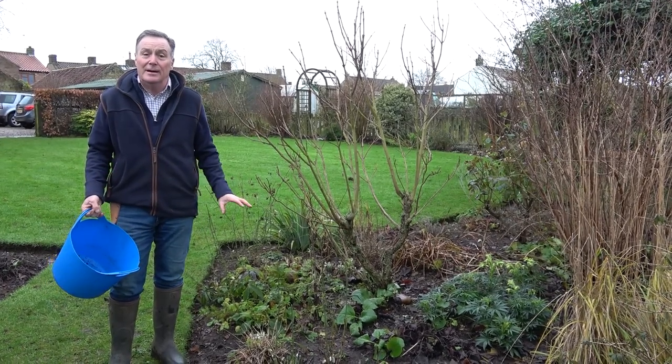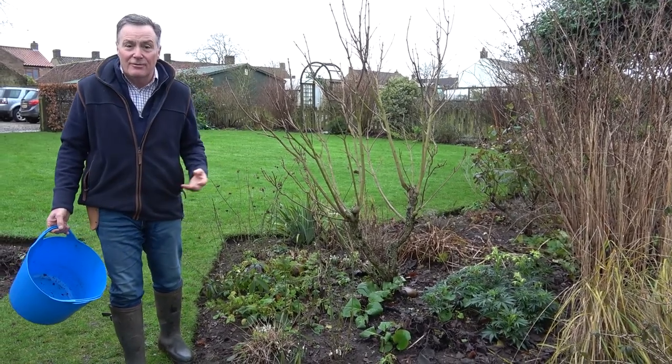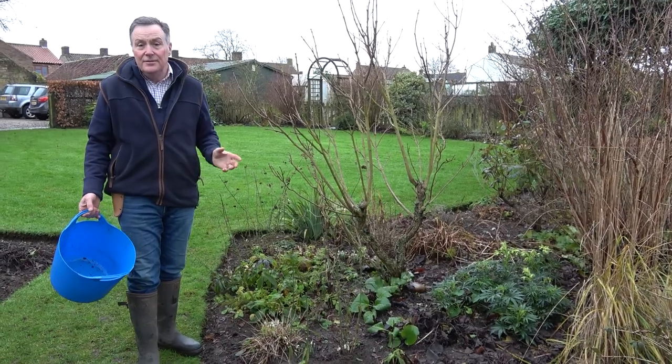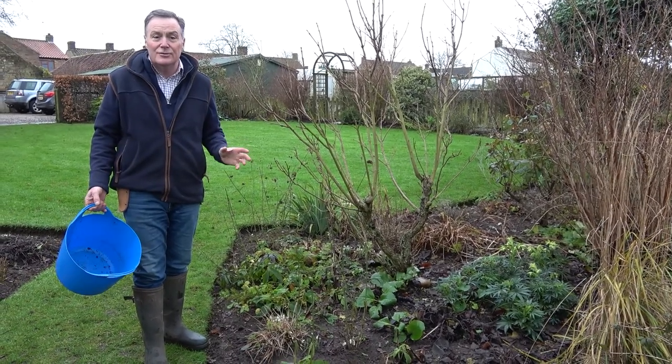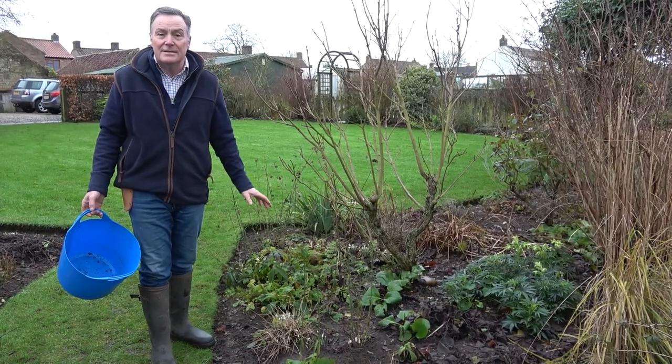One thing I do want to talk about today is hellebores, because they're now starting to grow and very soon we're going to have lots of flowers. Lots of different types of hellebores, and they're really good doers in the garden because they perform for several months of the year at this time of year.